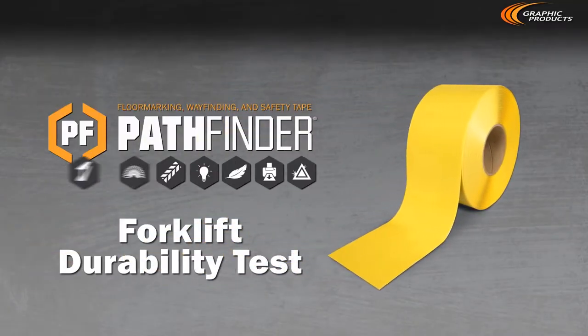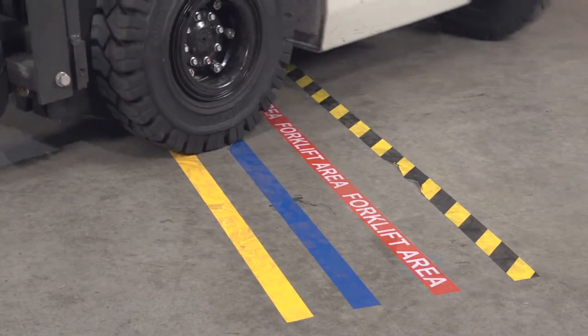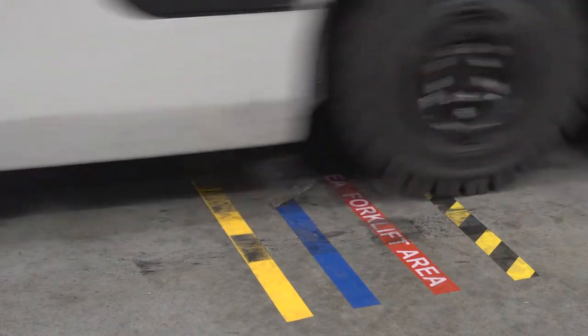In this video, we'll put Pathfinder floor marking tape to the test, having a forklift do a series of durability tests to find out which variety of Pathfinder tape can withstand the most wear and tear.